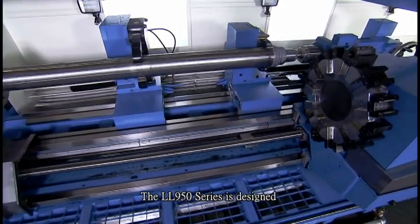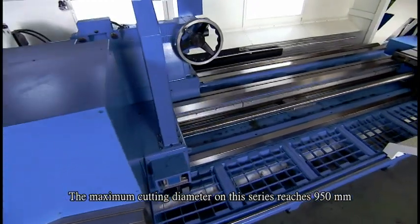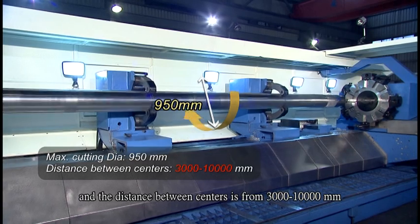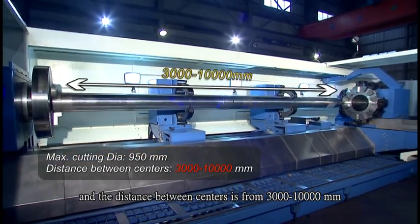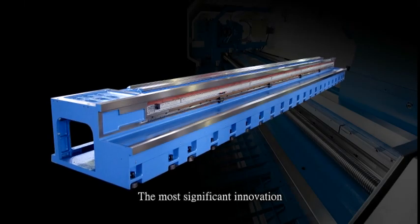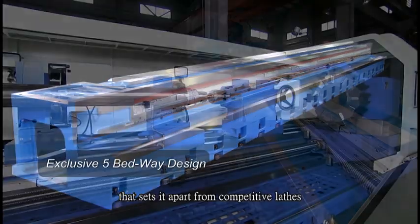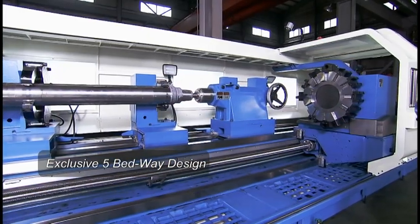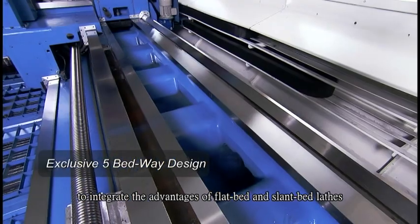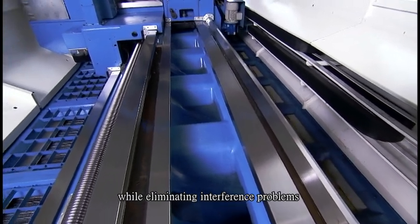The LL950 series is designed to cut extra long and large workpieces. The maximum cutting diameter on this series reaches 950mm, and the distance between centers is from 3,000 to 10,000mm. The most significant innovation of the LL950 is its 5-bed way design that sets it apart from competitive lathes. This unique feature allows the LL950 to integrate the advantages of flatbed and slantbed lathes while eliminating interference problems.